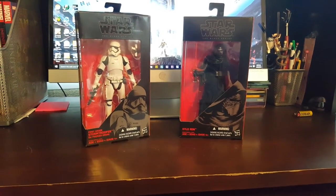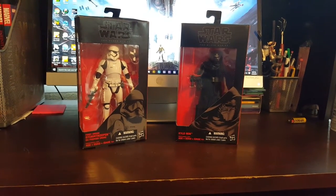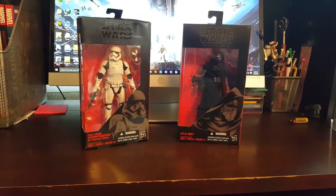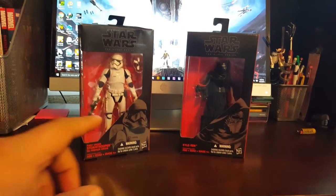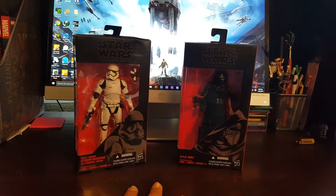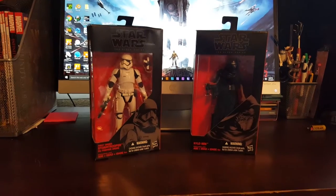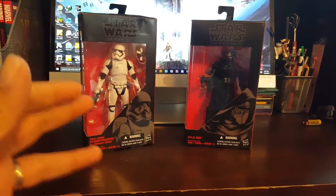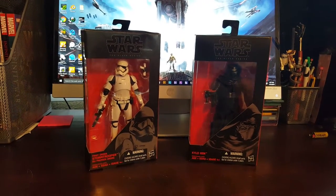I'm not buying all the figures — I'm not interested in picking up everything this phase. The original two phases I was really into all of them, but this phase I'm just doing a couple of particular figures. There's one more figure I want to get but it's really hard, and I'll go into it later. Let's talk about these two particular figures in more detail.